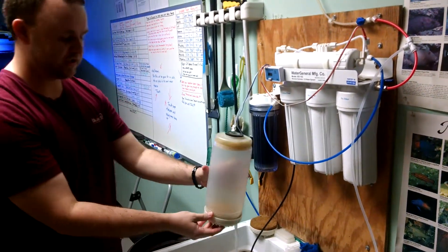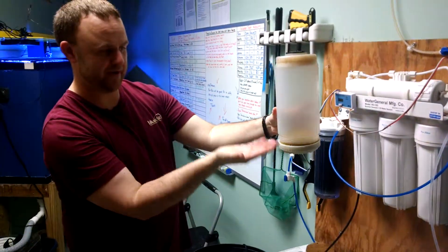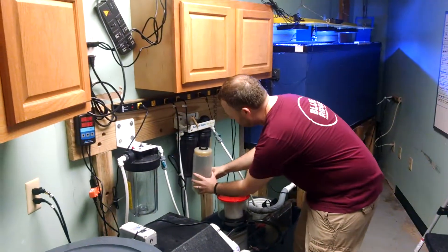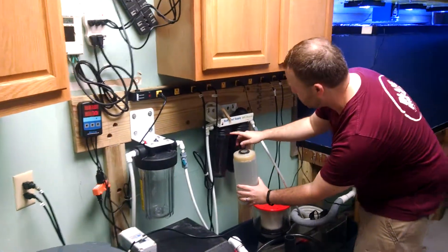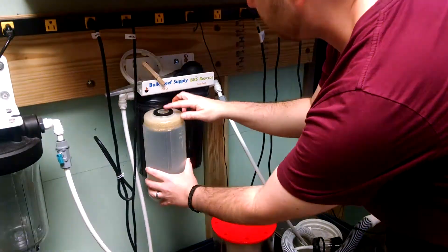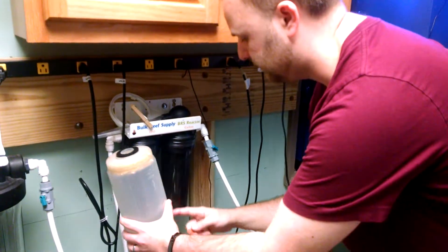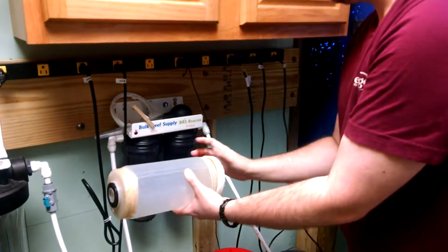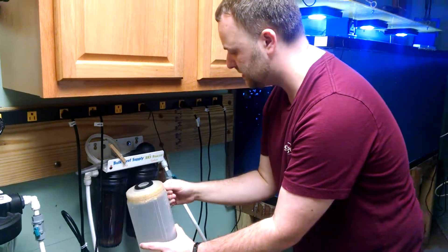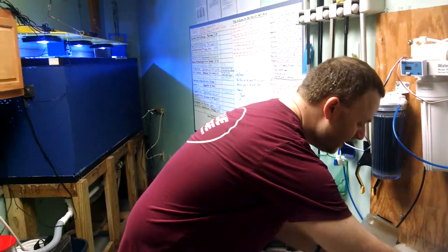Then you will screw the top back on. When you install it, you'll drop this end down — the top end is the side that you're going to put down into the top of the container. At the top part of this outer shell, you want this black seal at the top. When you screw it back on, the black seal will seal at the top to ensure that the water comes through the filter media and out. Then you'll put the container back in there, screw it back on, make sure it's on nice and tight, and plug the pump back up — and then you are good to go.